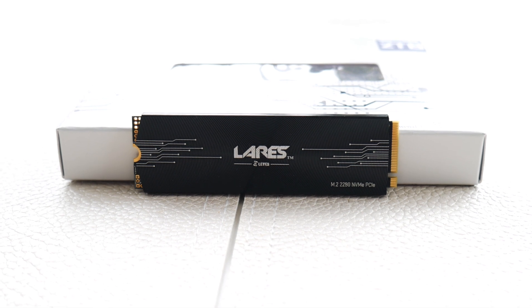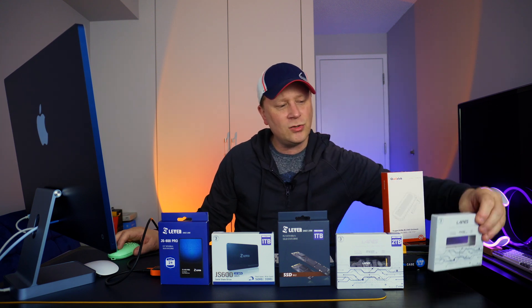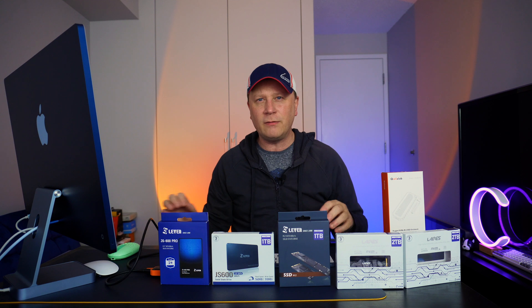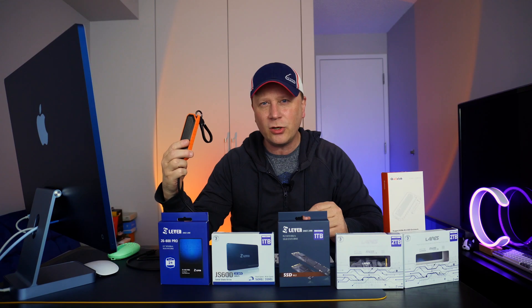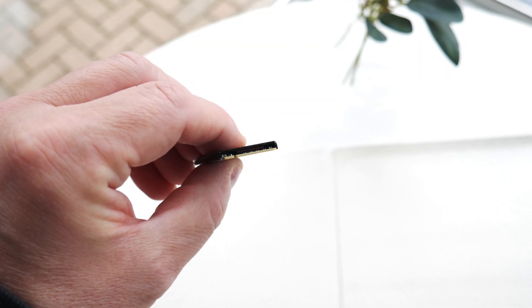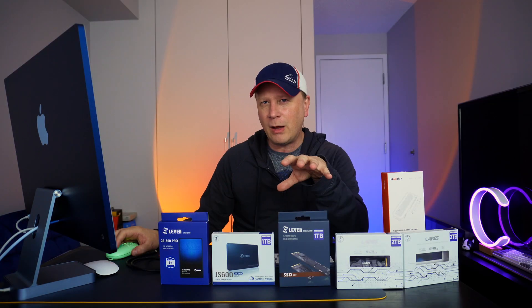So I've gone through all of them, and the JPS600 is the star of the show. It's a Gen 3 and Gen 4 M.2 drive — up to 3,000 megabytes on reads, 1,700 on writes, and 7,600 IOPS on reads and writes. The cool thing about this drive is it comes with its own built-in metal cooler — a thermal piece on top of the drive. It's a little bit thicker, but that metal really cools it well, and I'll show how that plays out in the enclosure.